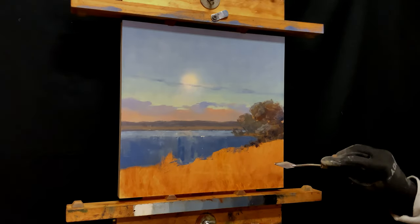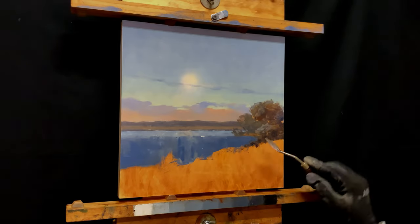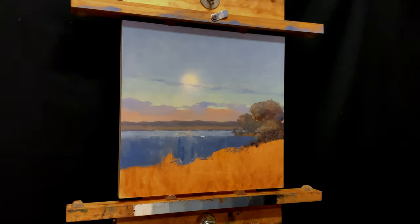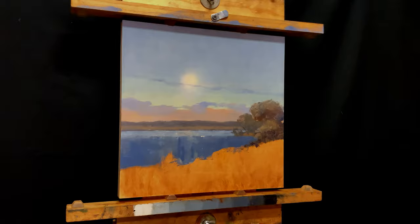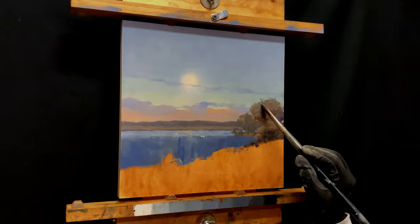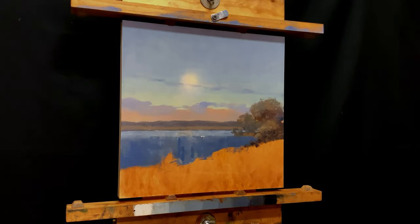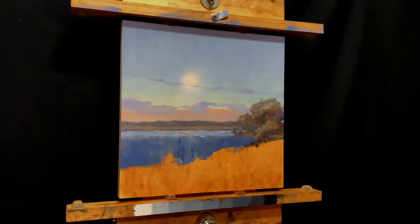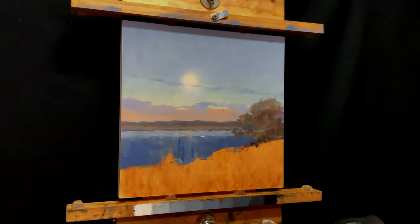I'm switching back and forth between the palette knife and the brush just to really finesse that edge. There's so much variety in the edge I can get with those two tools, and I really want to bring in the light, airy nature of that top of the tree as it turns into the atmosphere. But as you're about to see, even the tree isn't safe.